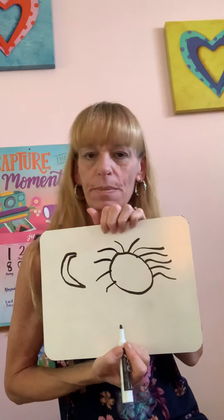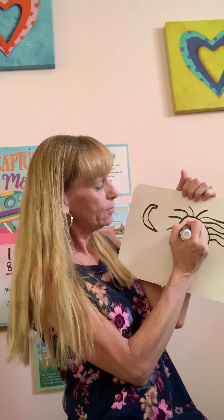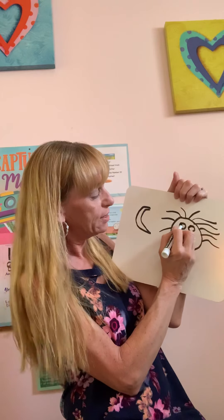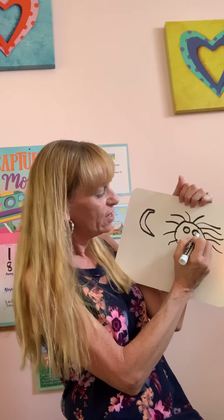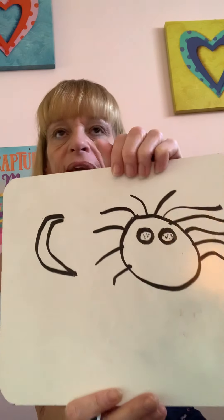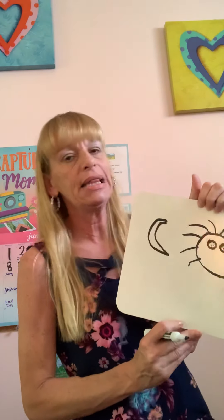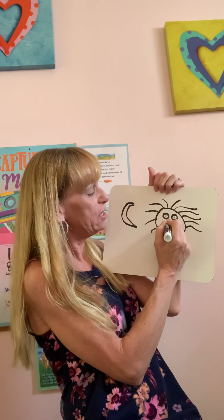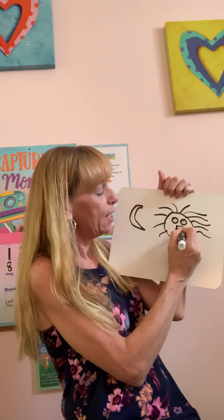His eyes were made of meatballs. I like to think those round meatballs with lots of different spices in there, so there's lots of different dots in his eyes. And his nose was made of cheese. Now there's lots of different shapes of cheese, but I like to think of him as an American slice of cheese — the orange cheese, like the ones that we put on hamburgers at school.